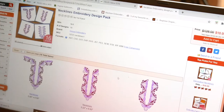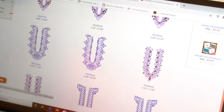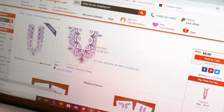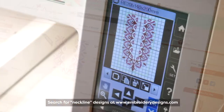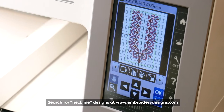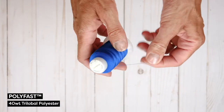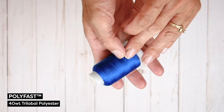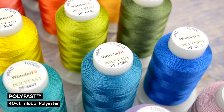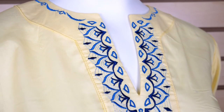Many embroidery digitizing companies will have a tunic style design in their catalogues. If you search necklines you'll often get several options. For my example I'll be using a design I found on embroiderydesigns.com. The thread I'll be using today is called Polyfast. Polyfast is a 100% polyester thread. It has a lovely shine and the polyester withstands water and sun well, so the design won't fade if the tunic is left tossed on your beach blanket.